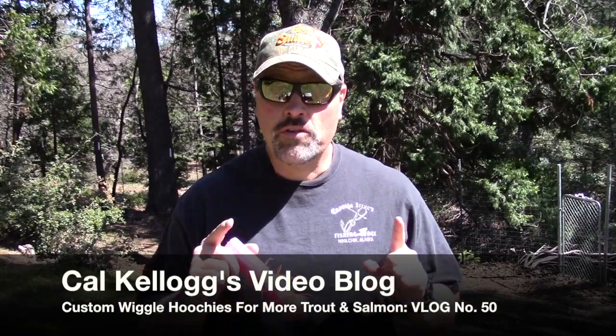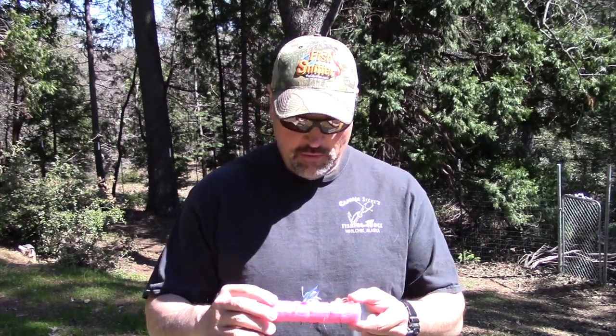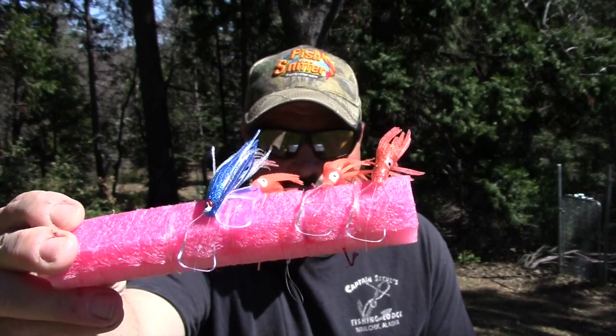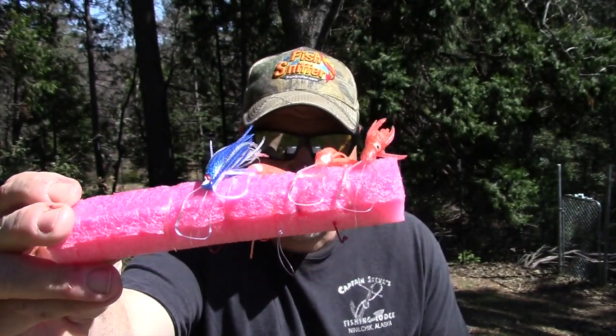Hey folks, Cal Kellogg here of the Fish Sniffer Magazine. I wanted to talk about hoochies today — more specifically about wiggle hoochies. They're just crazy looking lures, but they are deadly effective on trout, kokanee, and king salmon. If you're not familiar with a wiggle hoochie, I'll hold some up close to the camera. I'm talking about hoochies that have an attached swimming blade connected to them. Most folks that do a lot of trout trolling or kokanee trolling are familiar with the wiggle hoochie.